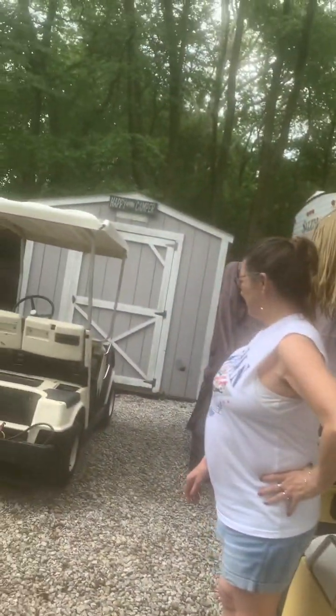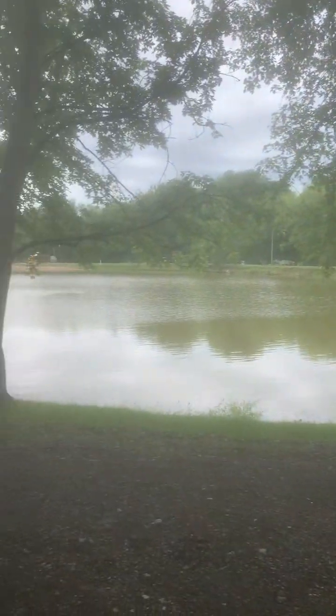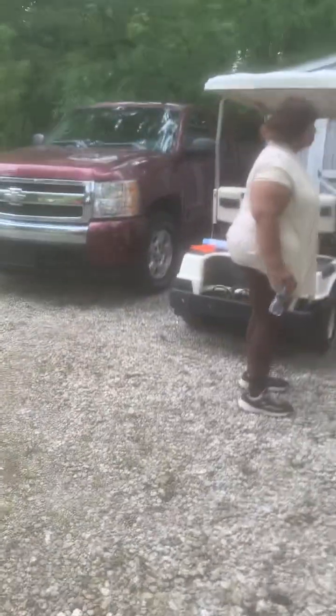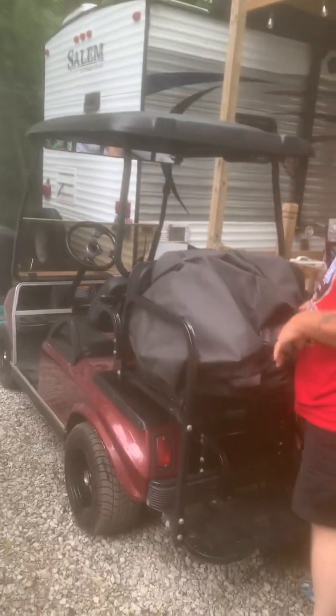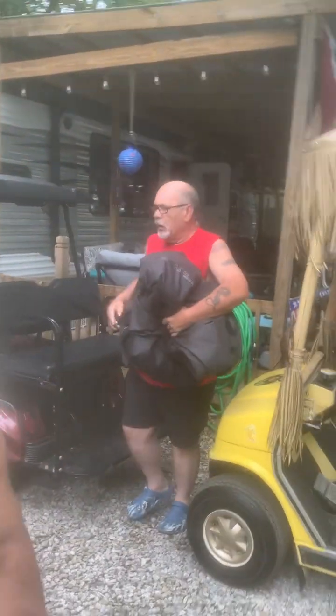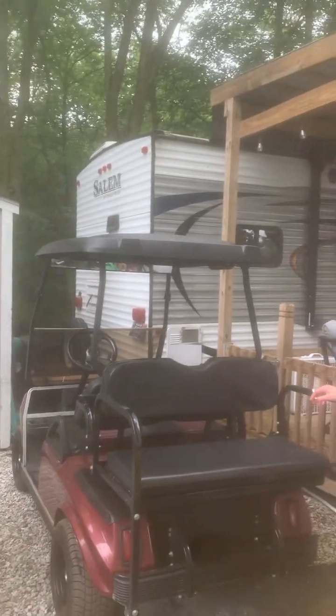I just started building this one. That one was actually our first — I built this one eight years ago. It's got a stereo in it. I built this one, sold it to a lady, and then she put water in the batteries and ruined them, so I bought it back real cheap and redid everything again — put the paint job on it and all that.